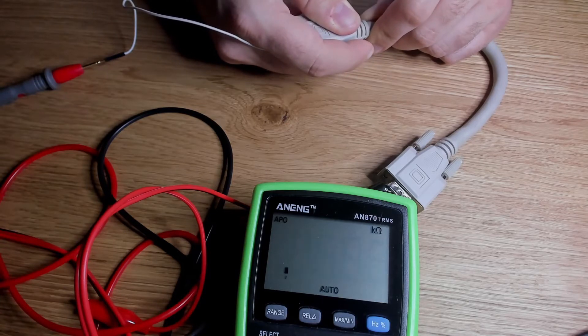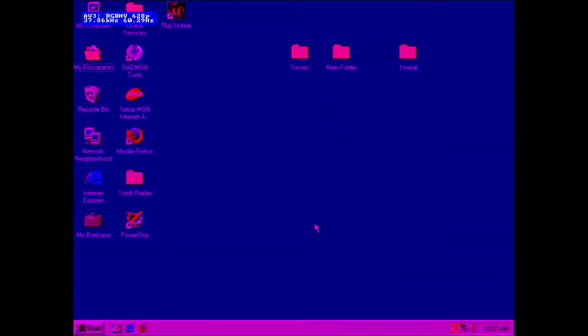In this state, the wire does not deliver the correct color information to the screen and the output looks something like this.